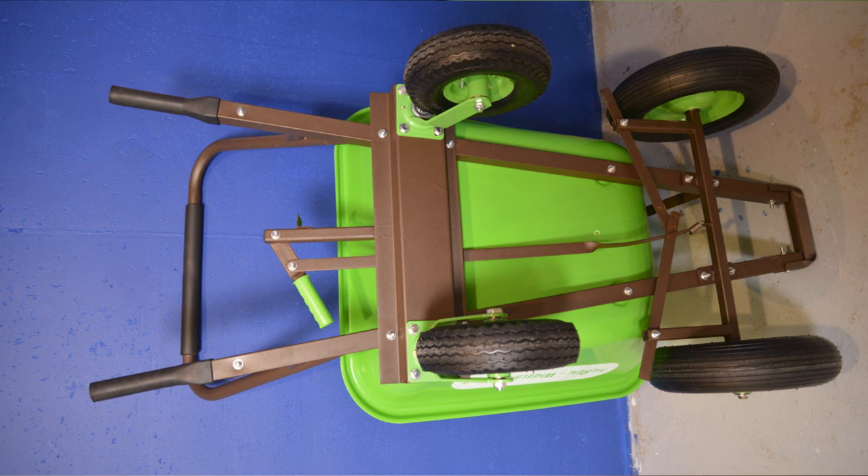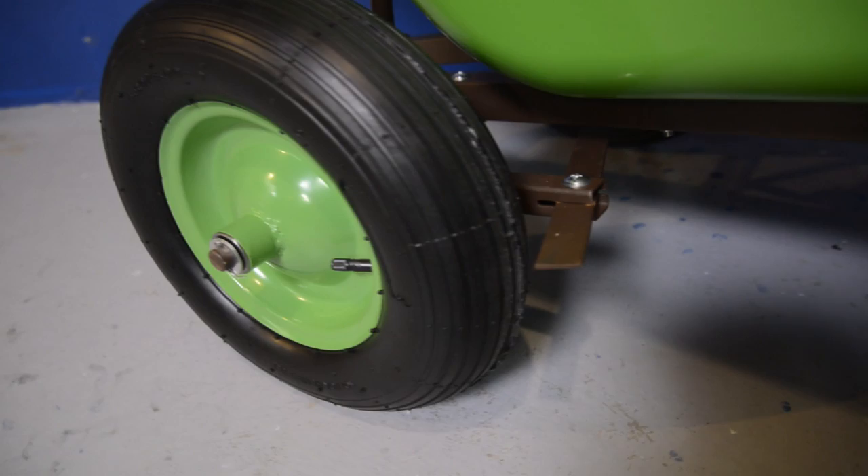Built on a solid steel frame, this wheelbarrow has four wheels: two 15-inch wheels on the front with inflatable tires, and two 10-inch wheels in the back that are on swivels.